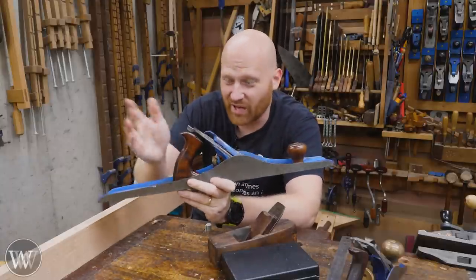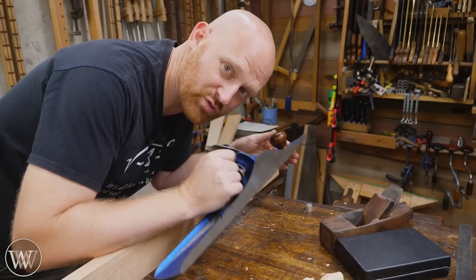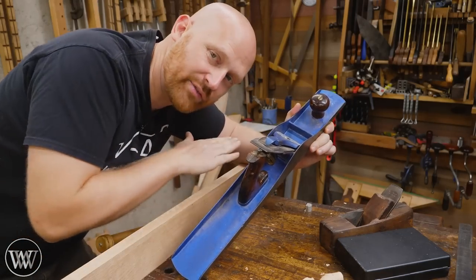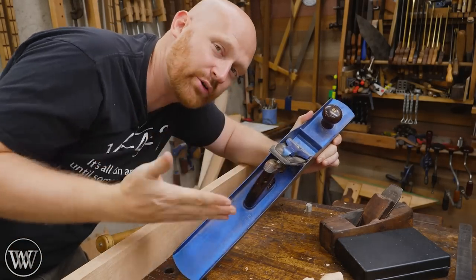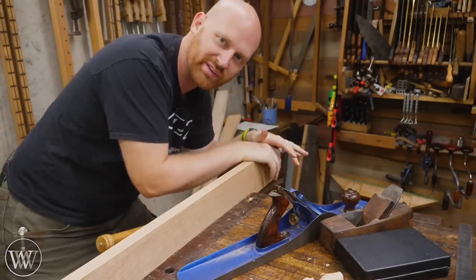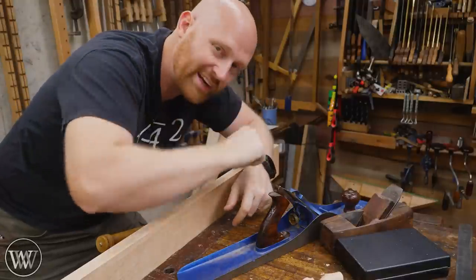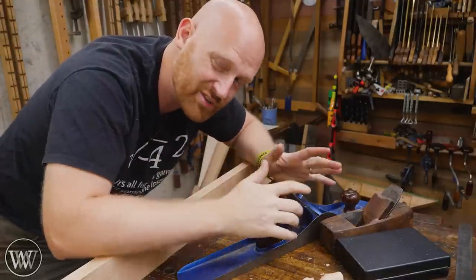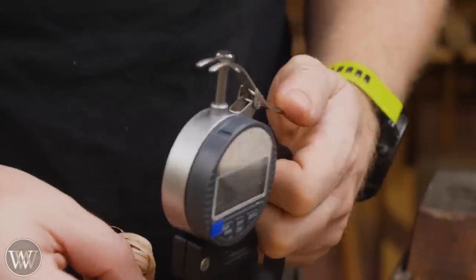But if you're expecting a hundredth or two hundredths out of it, it really doesn't need to be that flat. In most traditions, the jointer is not for smoothing and finishing the wood — it's for stock removal. You're jointing the board, taking off material here and there, going over the gap in between, hogging off material. So you want to take a heavier shaving. If you're taking really fine shavings with a jointer, you're just wasting your time.